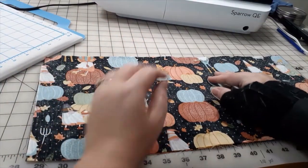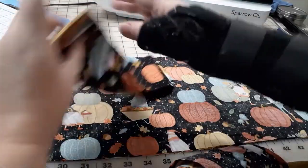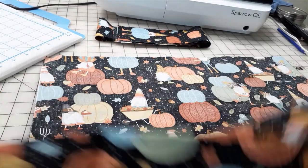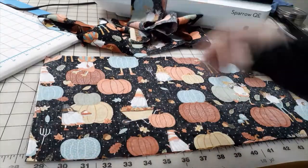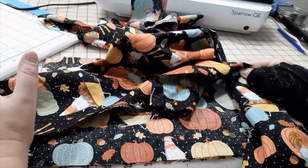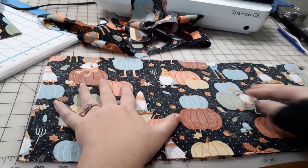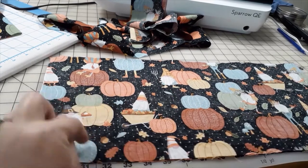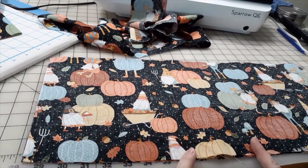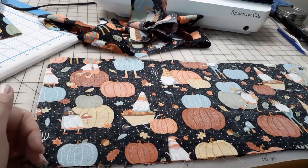We're ready to assemble! The plan: first the pockets, then the straps, then hem the body and attach everything. For the pocket, this is the exact same seam as the pillow tutorial — I'll leave a little opening, sew all the way around, and clip my corners.